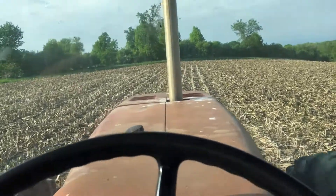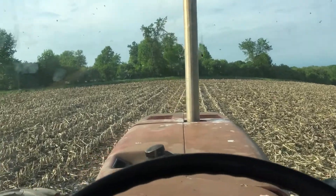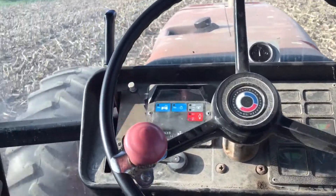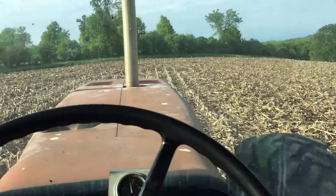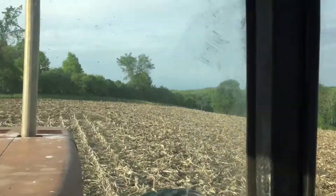Hey guys, I'm just in the middle of disking some corn stalks, so I thought I'd bring you along. As you can tell, I'm in a very different tractor — this is my new tillage tractor. It's a 3588, or some people call them two-plus-twos. I'm looking to do another video on it at a later date, but I haven't gotten there yet.